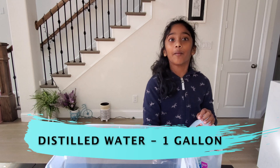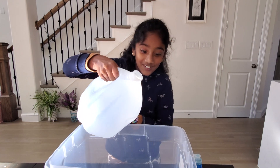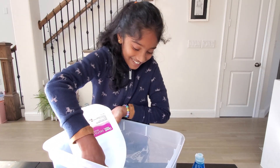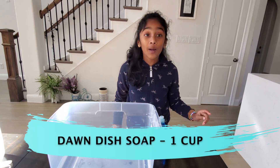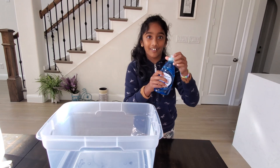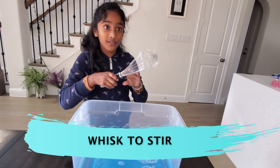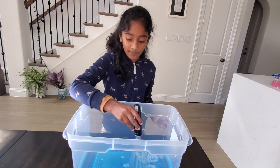You just need to pour your water in. I need for this one cup of the Dawn soap and now let's pour. It's probably going to turn blue. I have my whisk and when you're mixing it, make sure no bubbles form and mix it slowly.